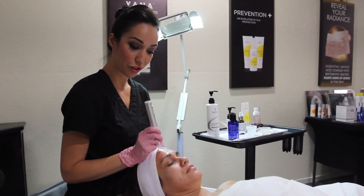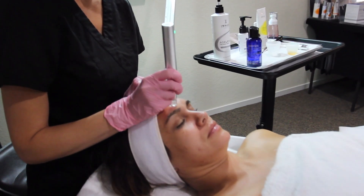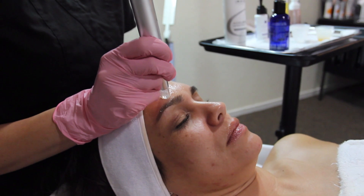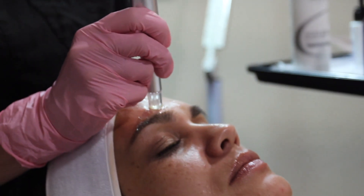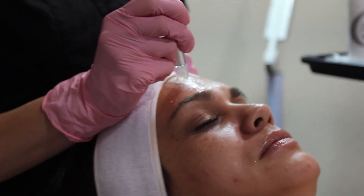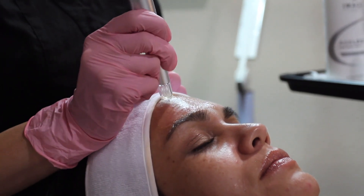It's important to note that pressure is not key — let the device glide. Be confident but gentle in your movements. Keep it low and slow to avoid tracking or striping on the skin. Go horizontally and vertically in one-by-one inch squares before you move on. You can see the blood flow is going to the surface of the skin, and the serum is penetrating beautifully.